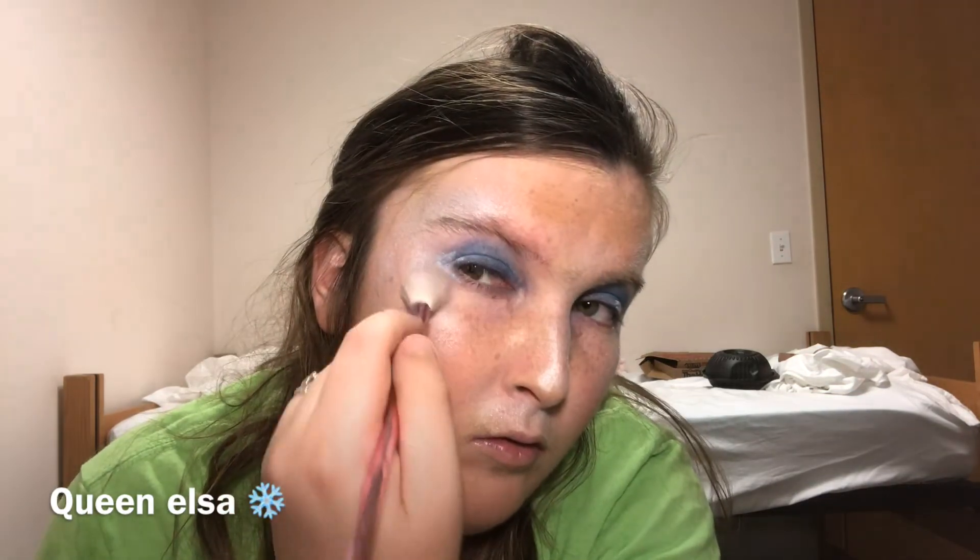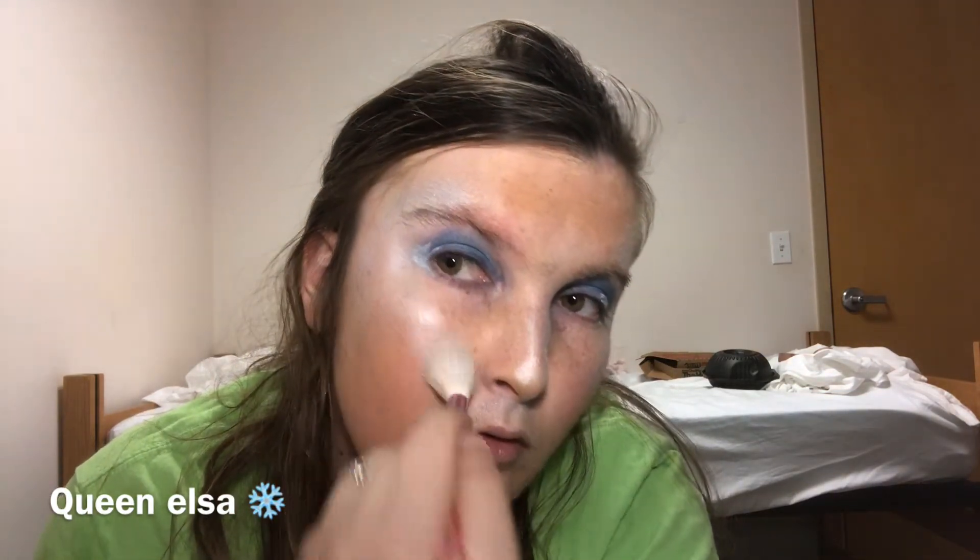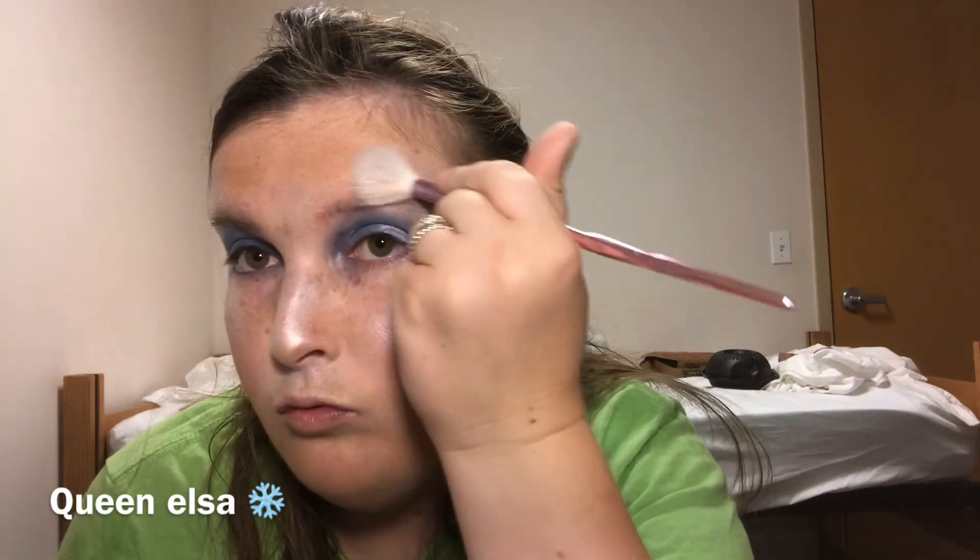I'm going to put a little bit more highlight on. I am the highlight queen. Okay, now for lips — the final part. Hopefully this isn't too dark.